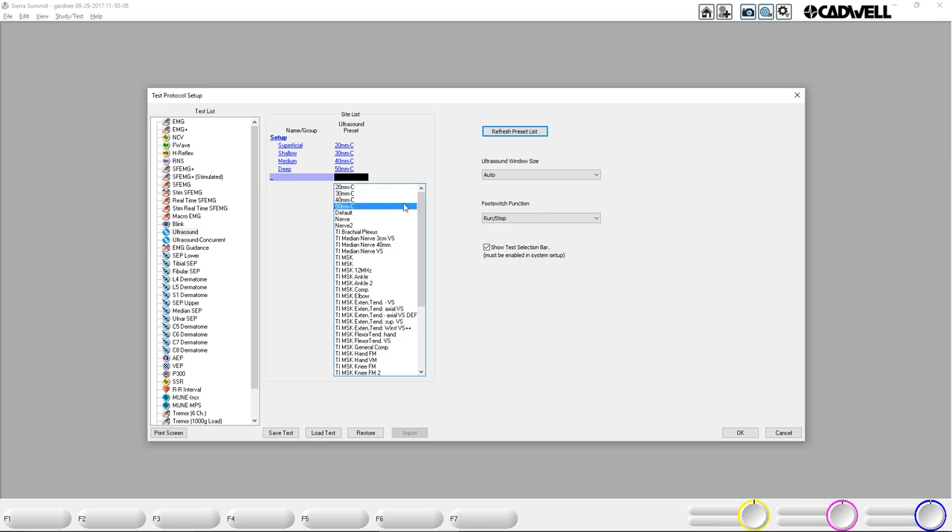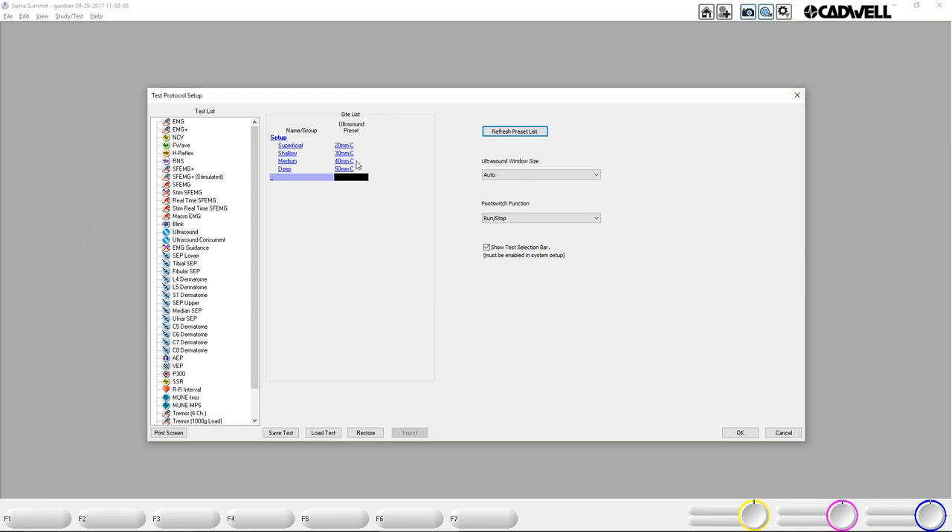I've refreshed the preset list, so now I can see all the presets in the system and select a different preset for a site or structure. My presets are going to come as superficial, shallow, medium, and deep — and there's a reason for that. I always set the ultrasound window size to Auto, which uses as much resolution as the software allows. On concurrent mode it goes full screen if there's a dual monitor; on regular mode it takes up approximately half the space Sierra Summit allows. I usually encourage reps to quote the foot switch with ultrasound. I usually set it to Run-Stop — that allows them to review back and find the best picture. Store just takes a snapshot. You can also decide whether to use the test selection bar.